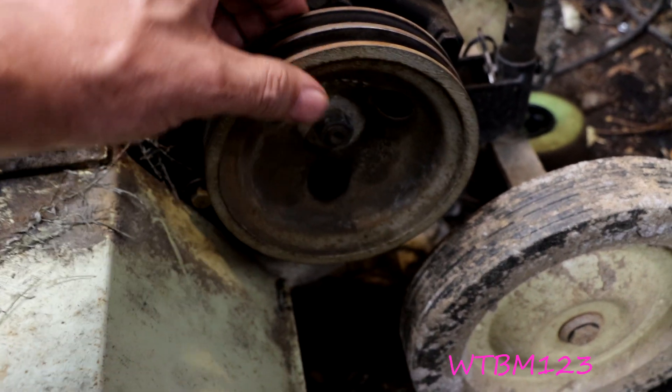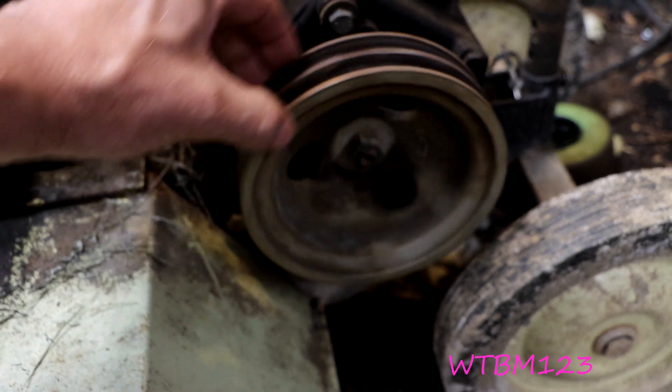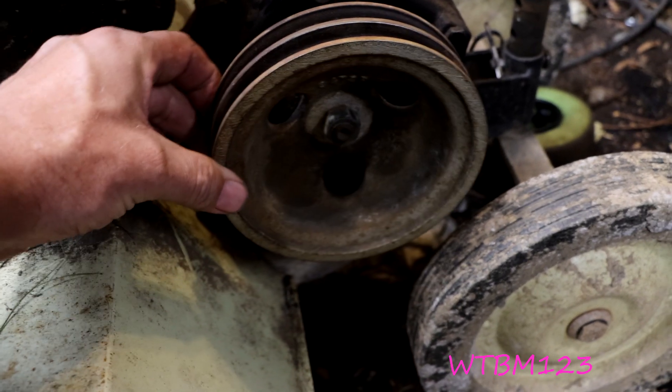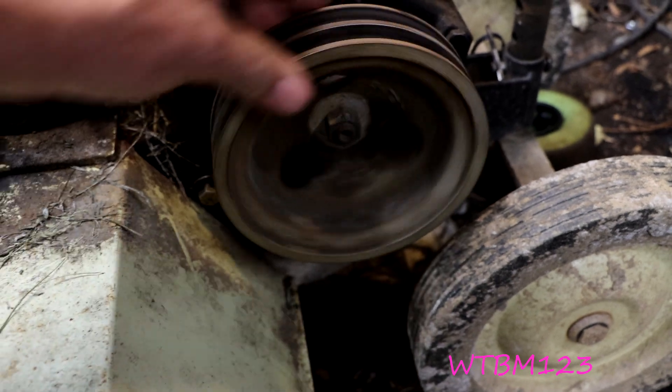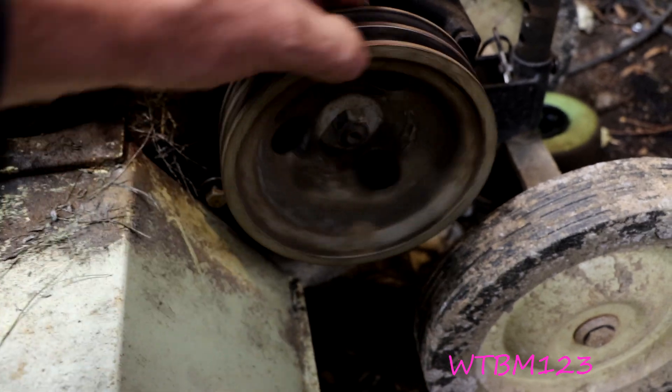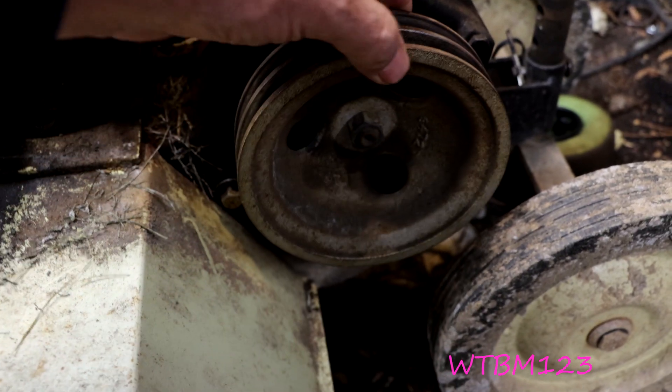Is that normal or is that too much play? Is my chain wore out? Should I open it up, look in there, and replace something, or is that what everybody else has?